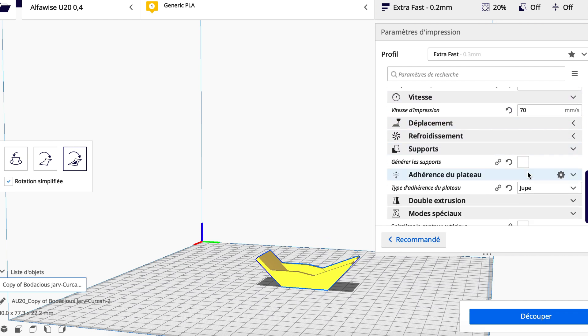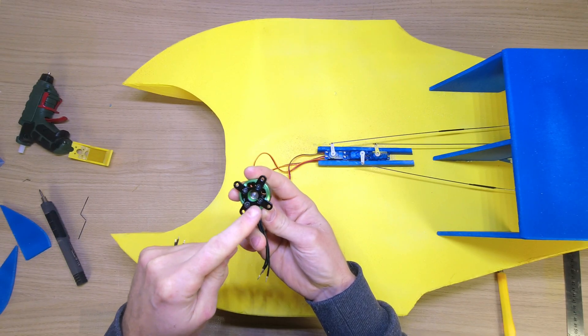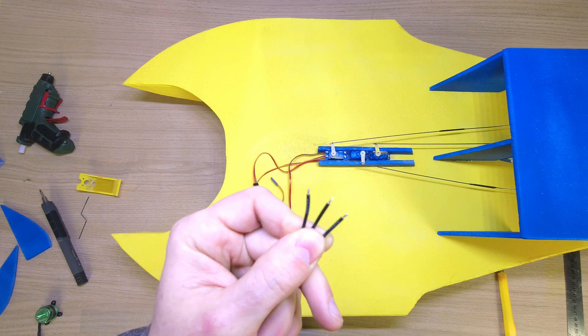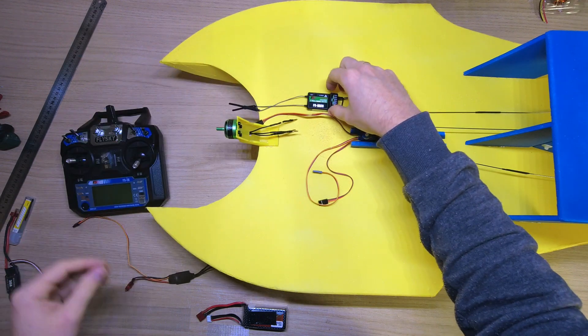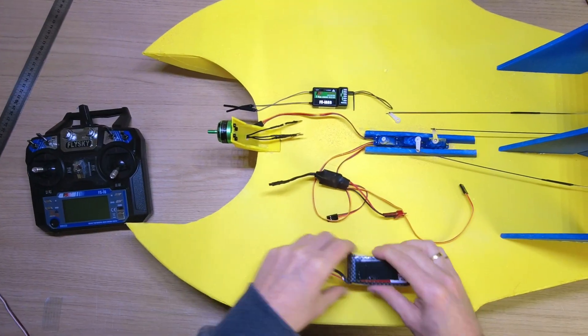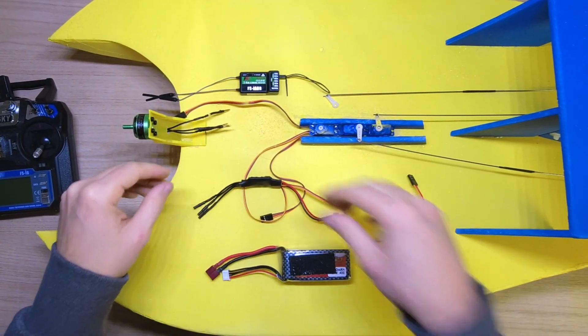Printed without supports, in less than 1 hour. I remove the brim so I can screw the motor directly onto the mount. I will also use banana connectors to make it easier to plug into my ESC. I will use the FS-iA6B receiver, a 12A ESC, and a 1500mAh LiPo. Before continuing, I will connect everything and make sure it all works.